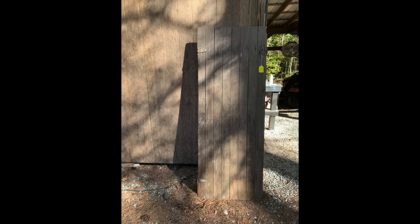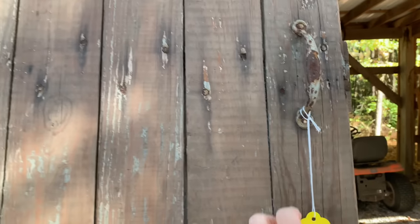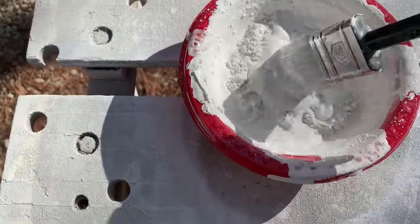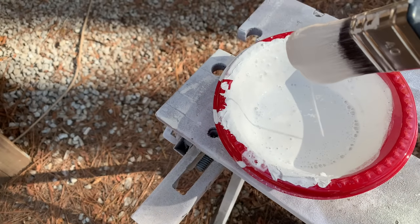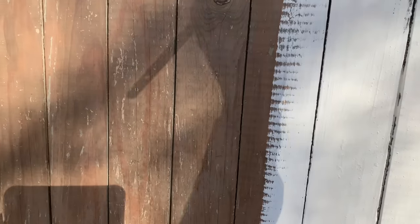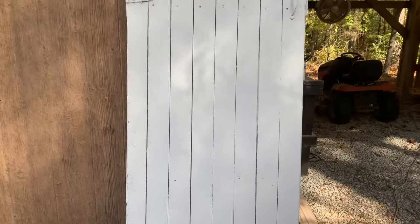Now I want to show y'all a rustic old barn door that I purchased back in the springtime at a yard sale. The lady said it had been in an old family barn and when I asked the price she said $10 — I about fell out. It's been in my storage building through the summertime, and since the weather is starting to get cool I want to make over this piece so I can move it inside and use it in my upstairs craft room, which is styled in shabby chic. I'm just going to use it for a backdrop.